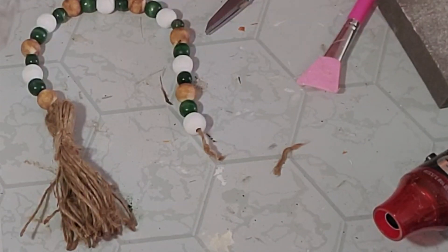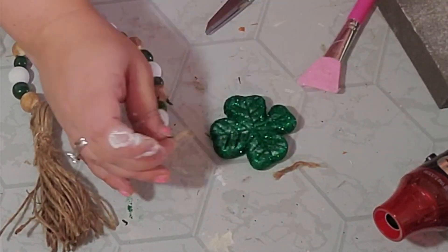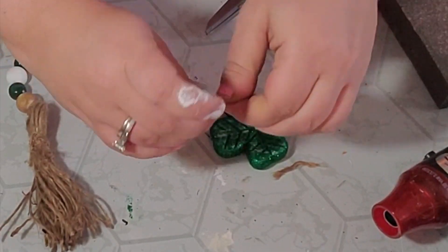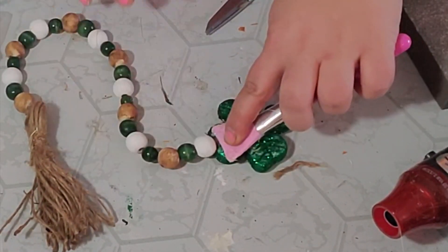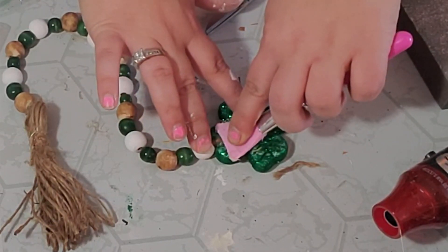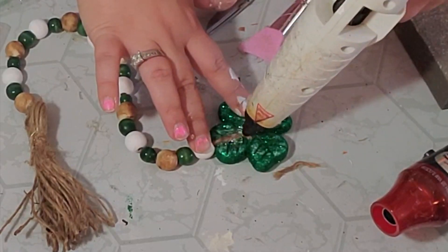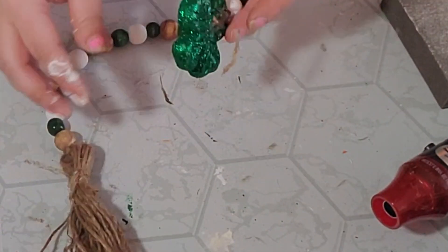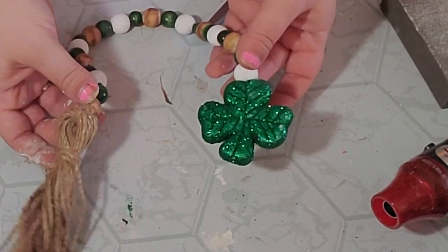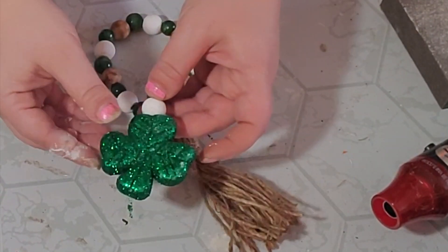Next I took a bigger shamrock from this pack of shamrock filler and simply hot glued the other end of my twine to it, making sure the bead was right on top of the shamrock so it laid flat. I absolutely love how this came out — it's so cute and not too long, which is perfect because this tray isn't that big. What do you think?